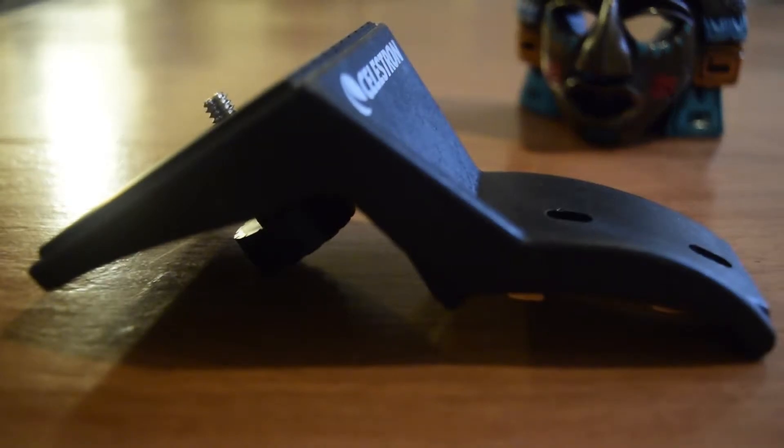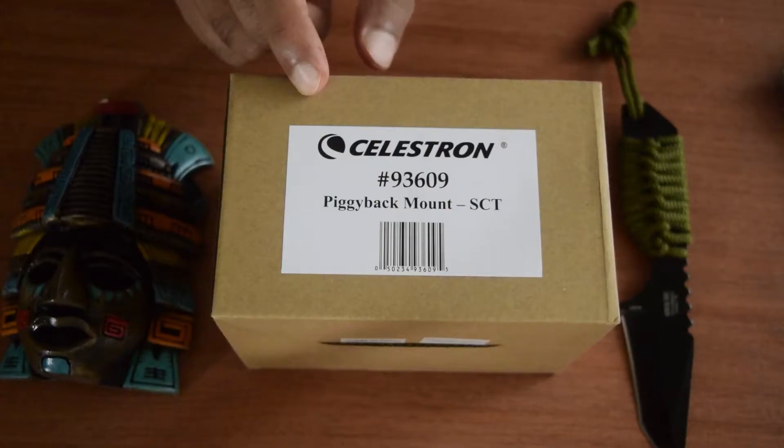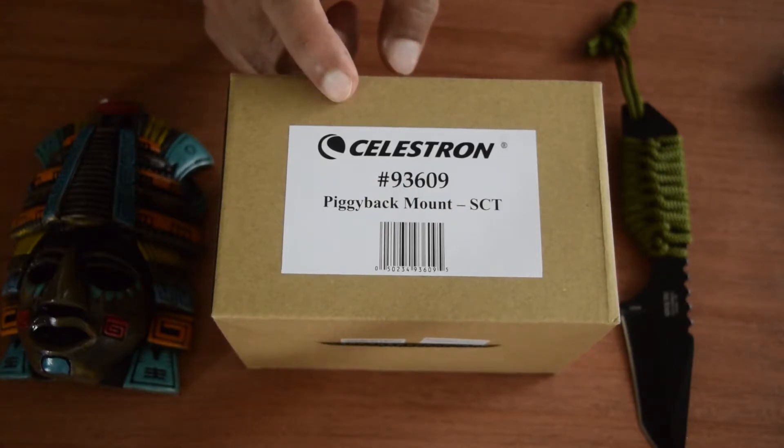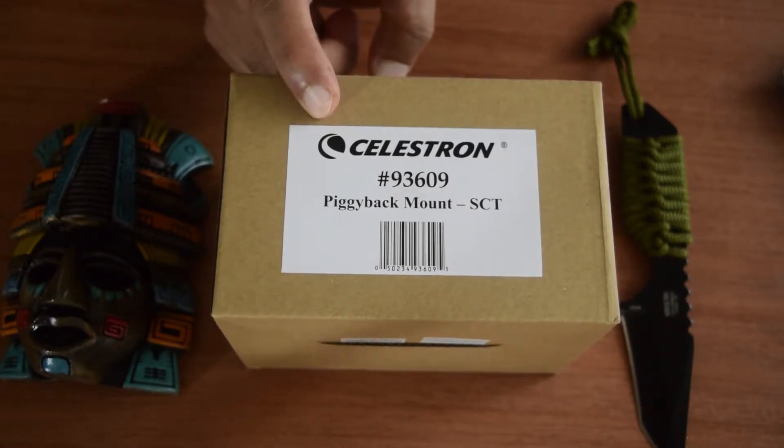This is the Celestron piggyback mount SCT-93609. Today we'll be doing the unboxing for the Celestron piggyback mount SCT-93609.